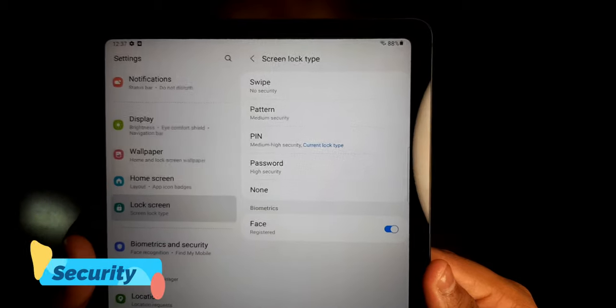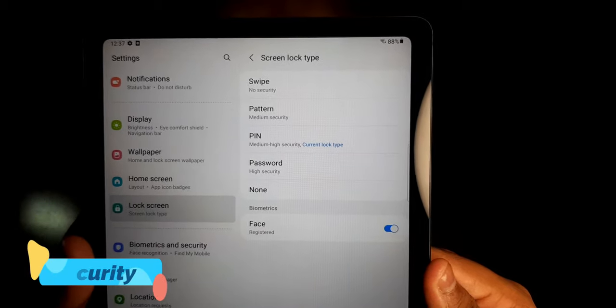This tablet is available in three different colors: Chiffon Pink, Angora Blue, and Oxford Gray. I have the Oxford Gray color. The tablet is very lightweight, weighing approximately 465 grams. It also comes with face recognition, which works very well even in the dark without any problem.